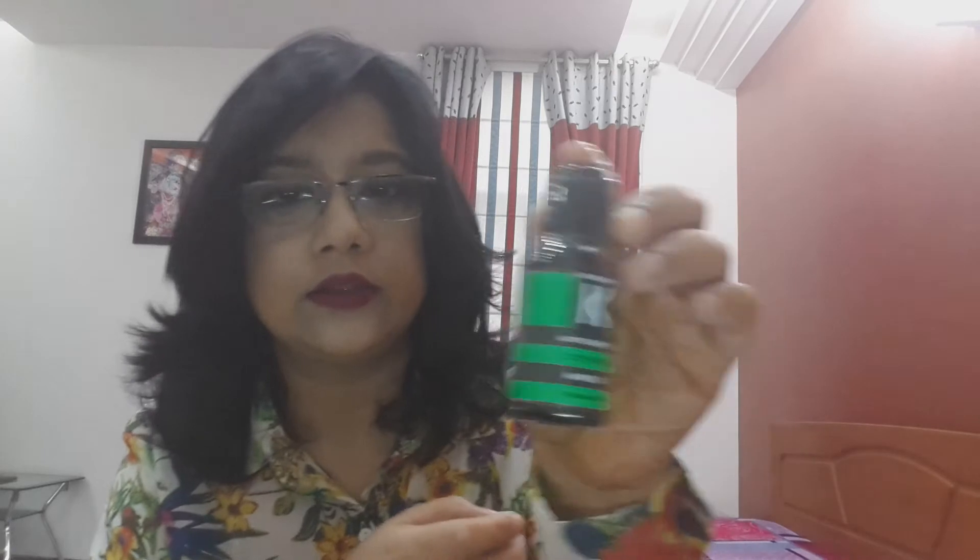The second product is Crono Care Anti-Term Oil — City Repair. It is a hair oil and 100% natural. So this is the second product, as you can see.